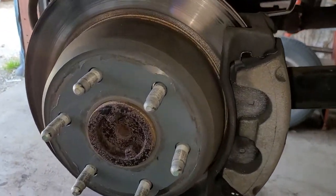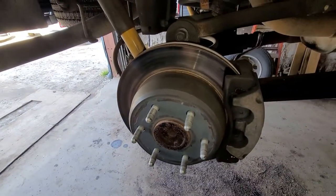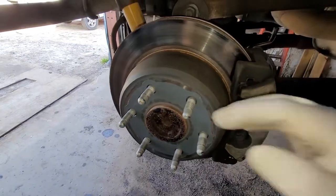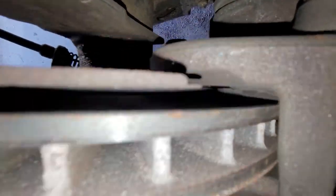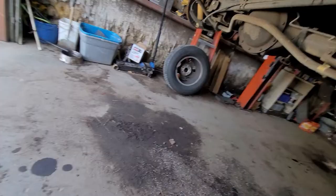Right here, somebody actually just put pads and rotors on this thing. I cannot turn it. It is locked solid, and the inner pad is metal to metal. And you can see, look at that rotor — that rotor is not that old. I'm going to come over here to the other side.